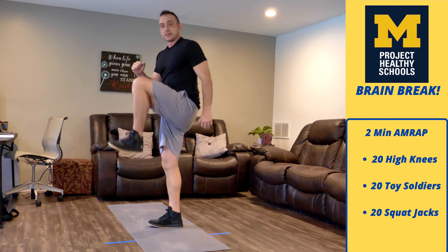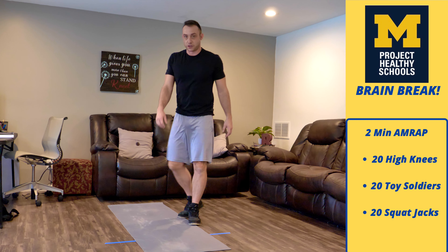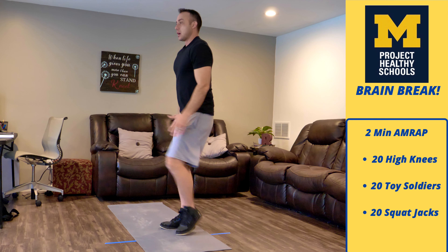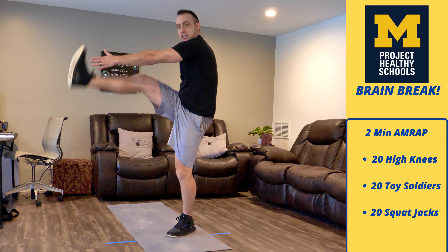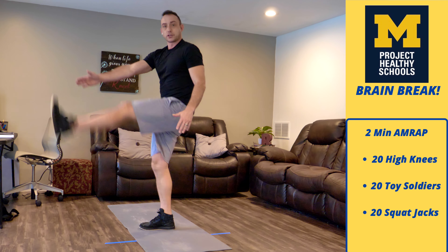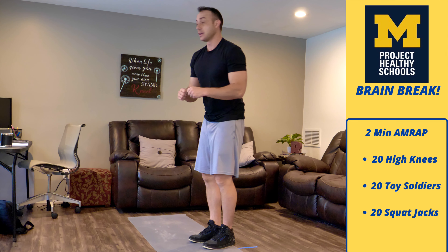Once we get to 20, we're going to move on to toy soldier marches — it's kind of the same thing except my leg stays straight. I just kick it out, touching opposite hand to opposite toe, and every time a foot goes up I count that as one. So I'm going to get 20 of those, then we're going to do 20 squat jacks.